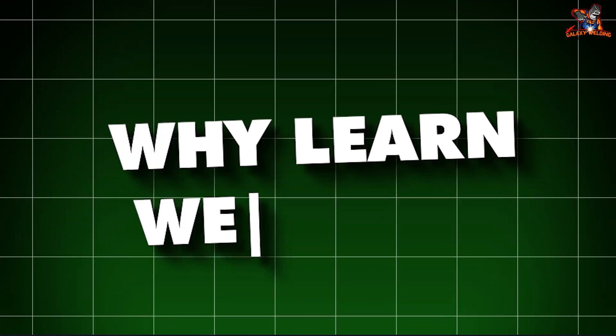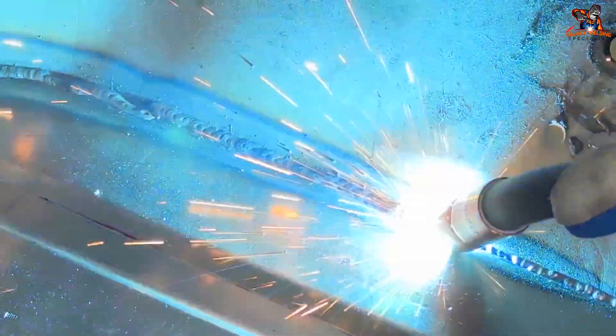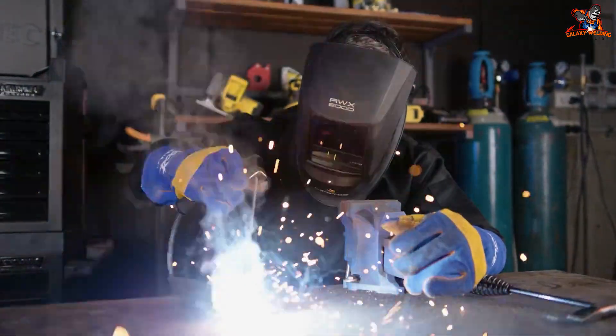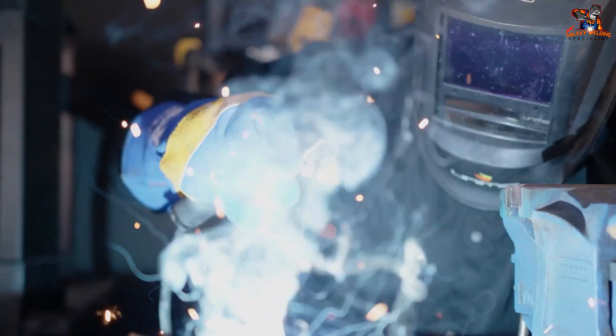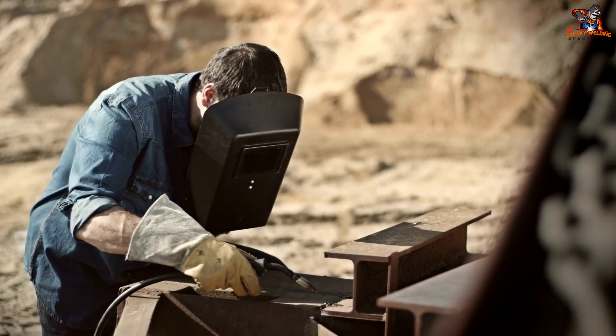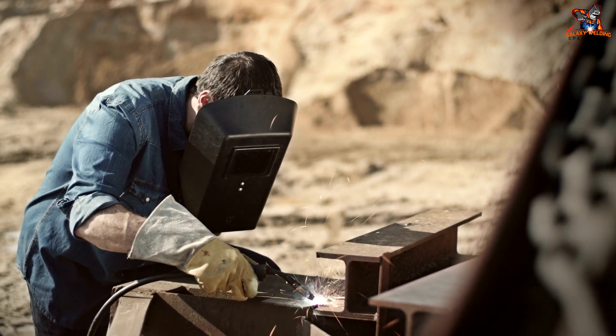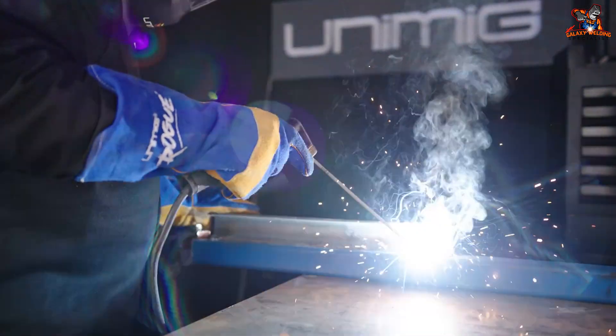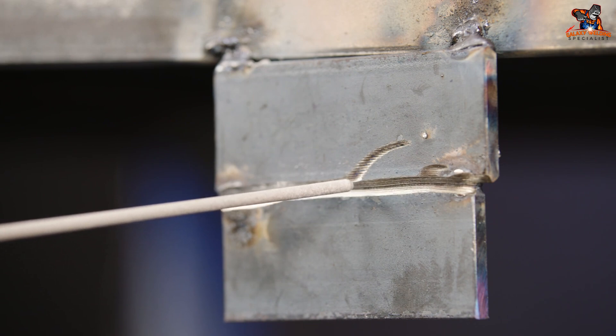Why learn welding? Welding is a super useful skill. It's used to build and fix many things like cars, bridges, and airplanes. Plus, it's really fun and creative — you can make art sculptures, furniture, and more. Don't be discouraged if your first few welds aren't perfect. Welding takes practice and patience. The more you practice, the better you'll get. Try welding different types of metals and using different techniques to improve your skills.